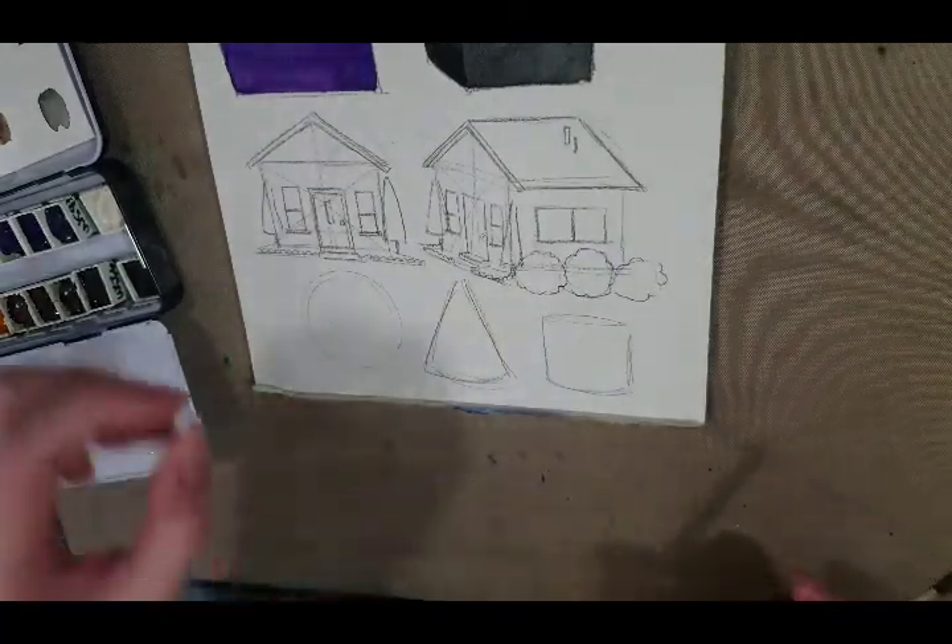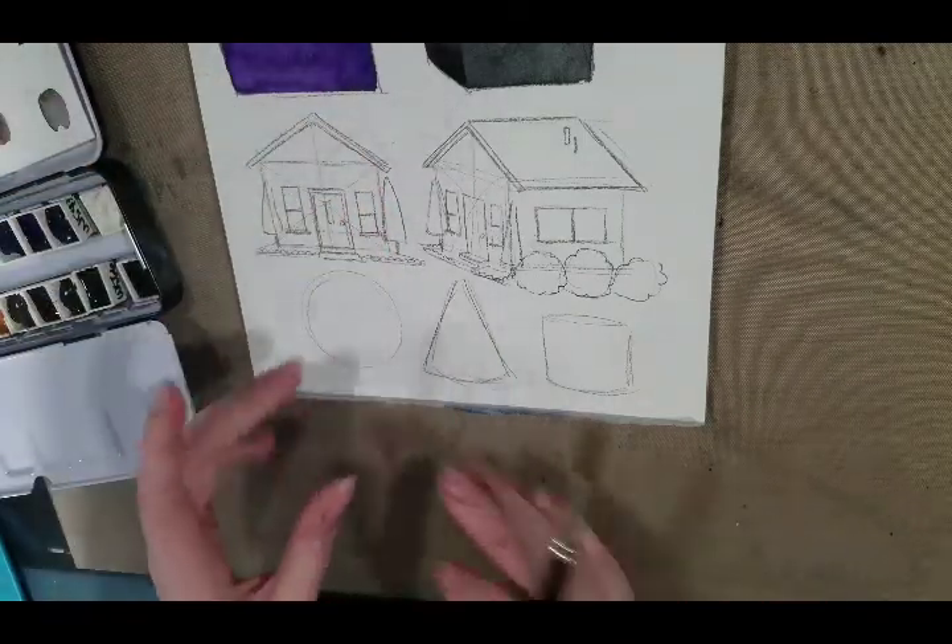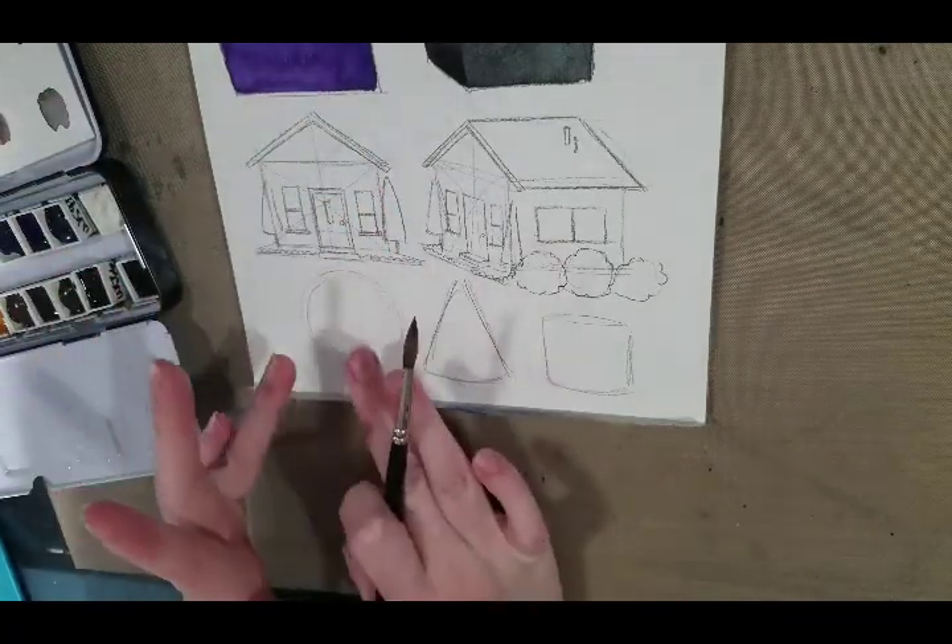This is assuming that our light is coming from the top. So the top is going to be brighter and the bottom is going to be darker.